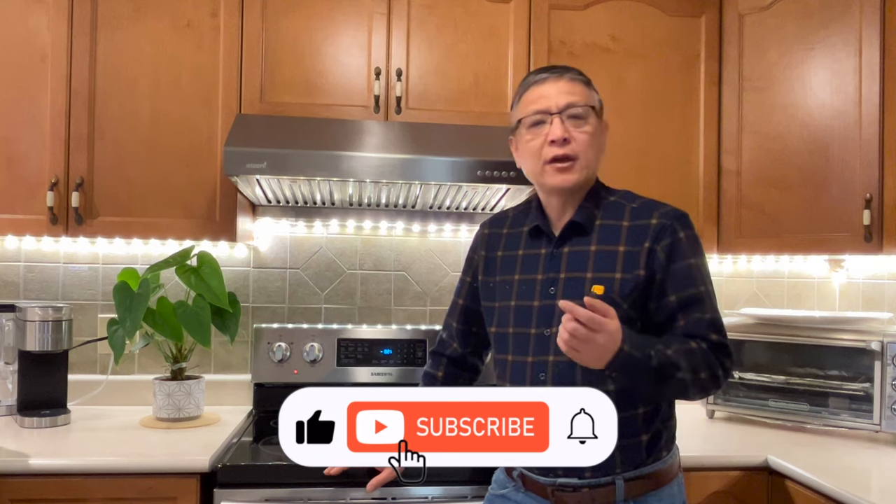For how to check and replace the oven sensor, please hit the link. Thank you for watching. If you like this video, please hit the like button and subscribe to my channel for more appliance repair videos coming up. See you next time.